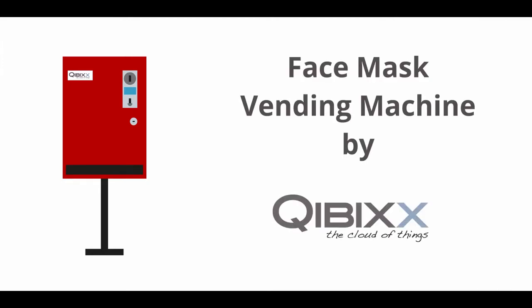Hello and welcome to a small introduction to the newest product from Kibix: a simple face mask vending machine which can be placed anywhere. It's very easy for the user to control.